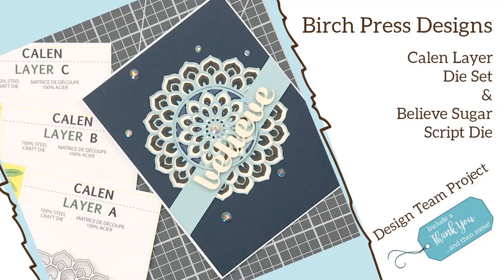Hey everyone, it's Desiree and I'm here with another Birch Press Design design team project. For this one I'm going to be using the Callen layer die set and the Believe Sugar Script die for my sentiment.